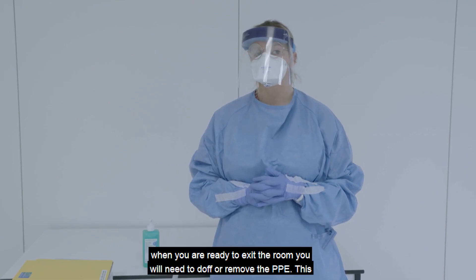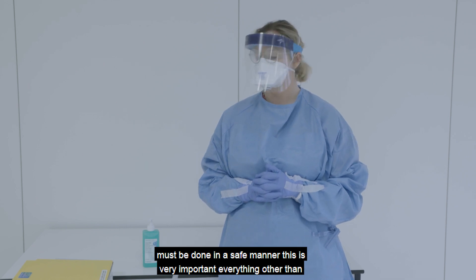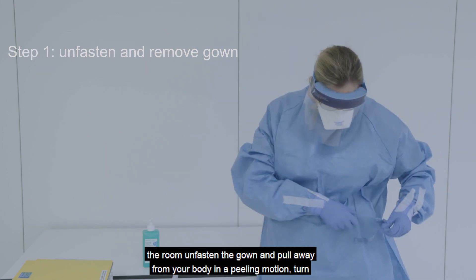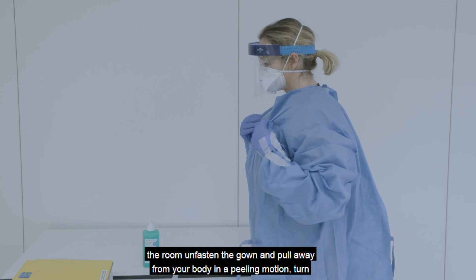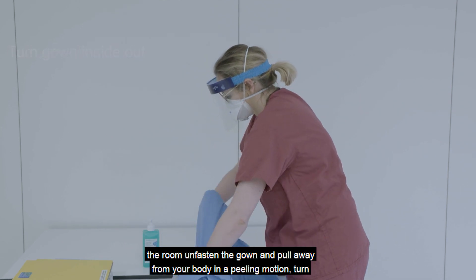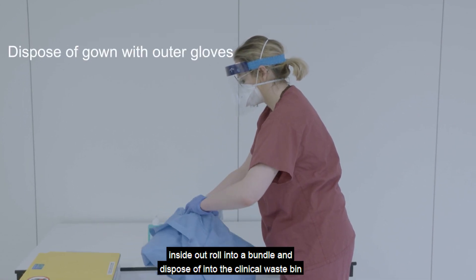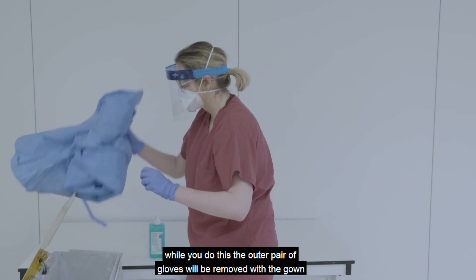When you are ready to exit the room, you will need to doff or remove the PPE. This must be done in a safe manner — this is very important. Everything other than your mask will be removed inside the patient's room. Unfasten the gown and pull away from your body in a peeling motion. Turn it inside out, roll it into a bundle, and dispose of it into the clinical waste bin. The outer pair of gloves will be removed with the gown.